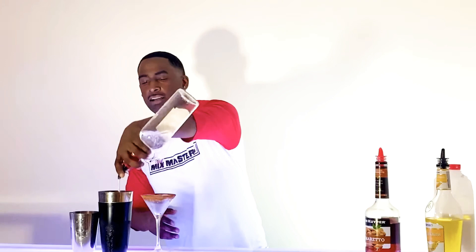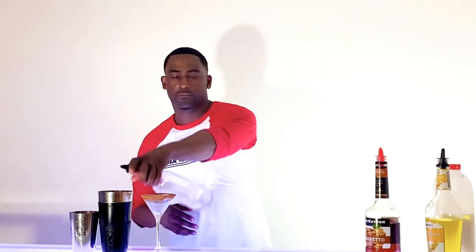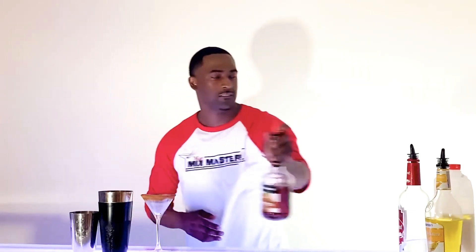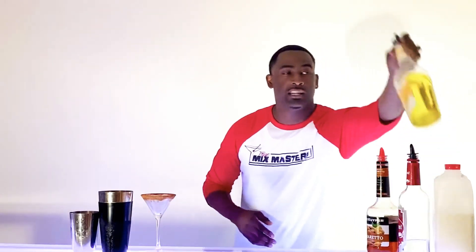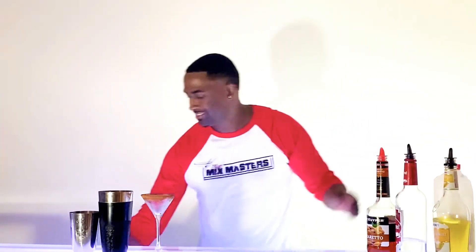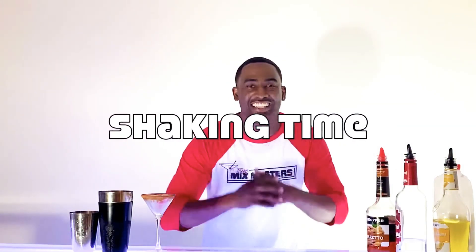Let's make this bad boy. Making a caramel banana nut bread, we're going to first put an ounce of vodka, half ounce amaretto, half ounce banana liqueur, and we're going to accompany this with some milk. We're building this in a shaker tin and we're going to transport it to our glass. Now, it's shaking time.